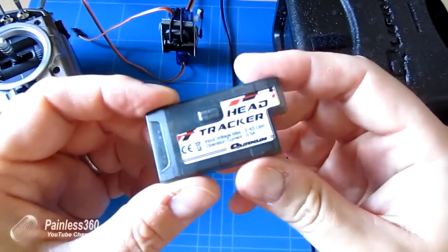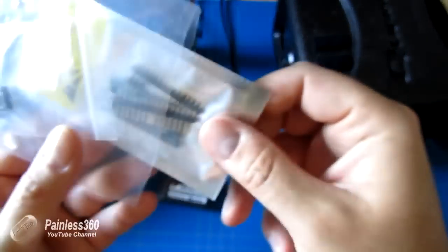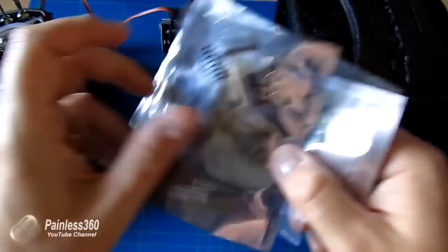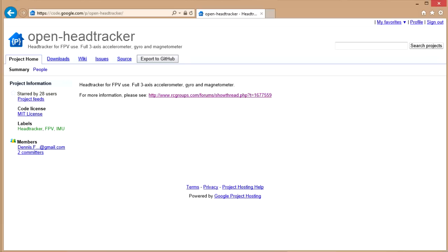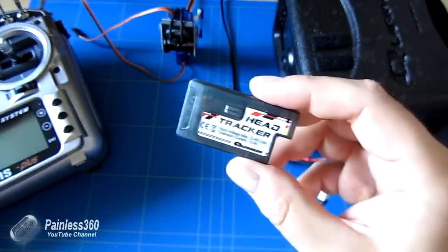This head tracker is actually based on some open source code and technology. I was in the process of getting the pieces to actually make one of these when Hobby King announced it. So to prove it, here we have the Arduino mini board, some nice big press switches for zeroing in, and the little sensor board. On screen is the link to the open source project. The nice thing about this head tracker is that it comes with everything you need - you don't need to get the soldering iron out or start programming an Arduino board.